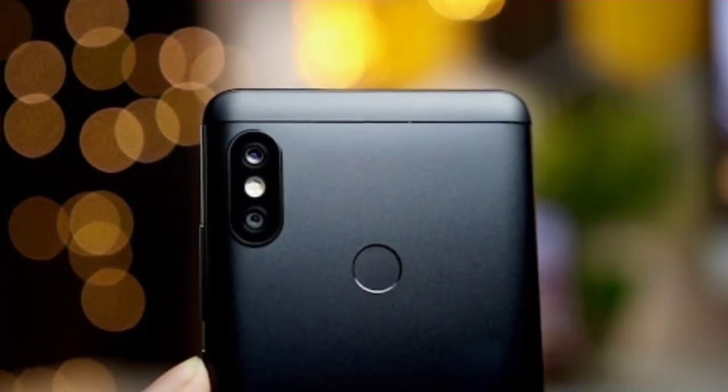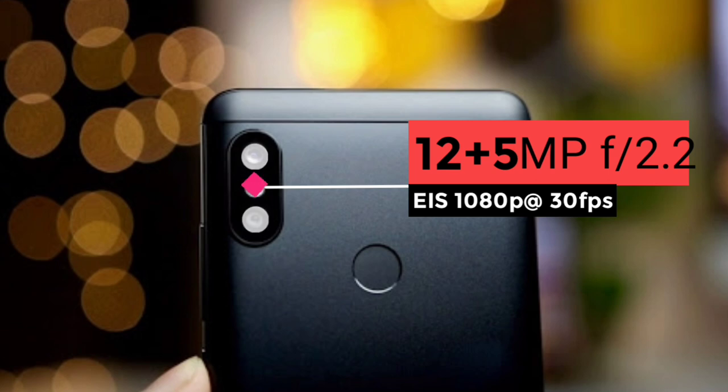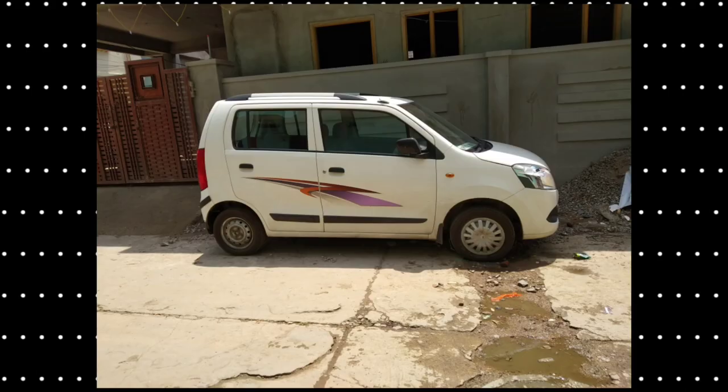The rear camera is a 12MP plus 5MP dual camera setup. The aperture is f/2.2 and the cameras support optical image stabilization with 1080p video recording. Overall during the day, image quality is good.